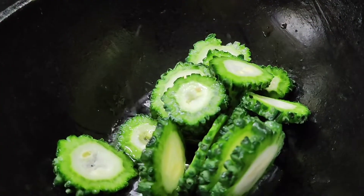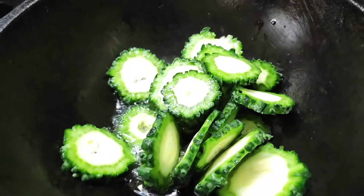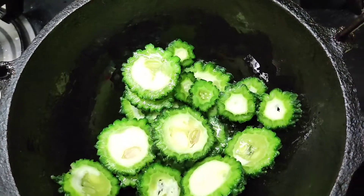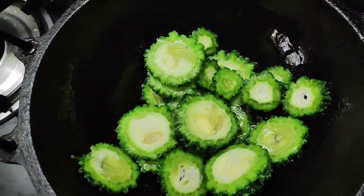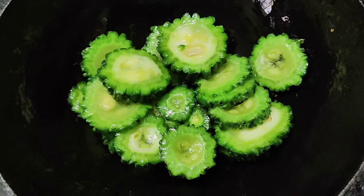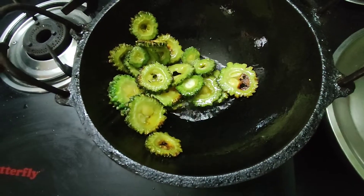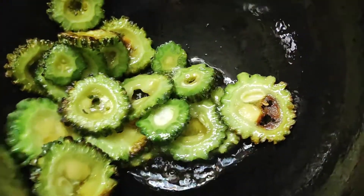First, add 2 tbsp oil. We will heat the oil. This recipe gives a brownish color. We will put the flame on half. It is a good recipe.